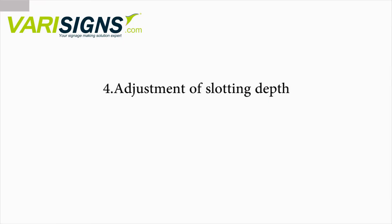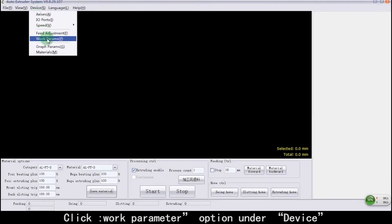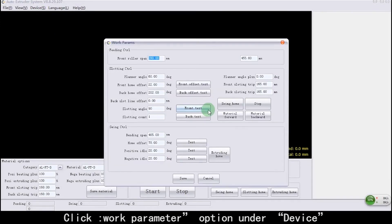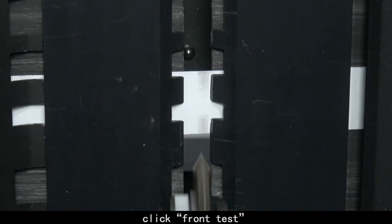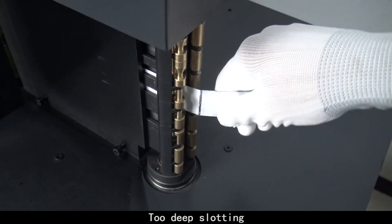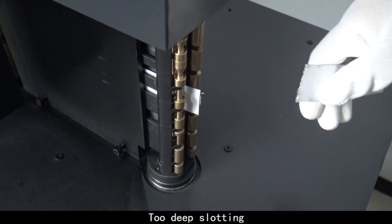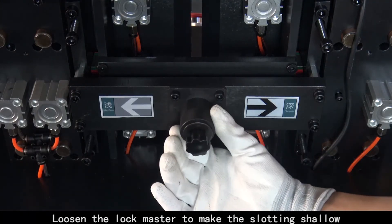Adjustment of Slotting Depth. Click the Work Parameter option under Device. Click Front Test. Too deep slotting. Loosen the Lock Master to make the slotting shallower.